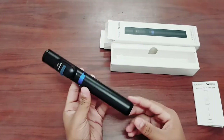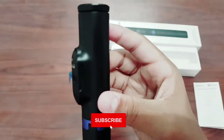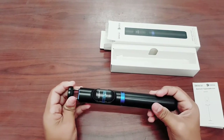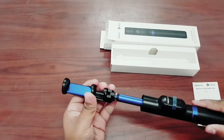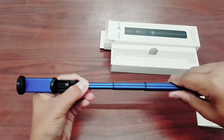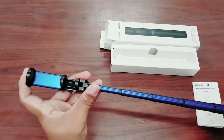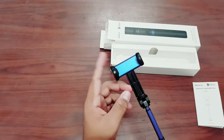Now let's take out the tripod, or selfie stick, whatever you want to call it. The best thing about it is that it's very compact and the quality is amazing. The color is black with a little bit of blue. When you open the stick it is going to be difficult because it is quite hard — which is very good for a tripod, because the more hard, the more compact, the more compact the better.